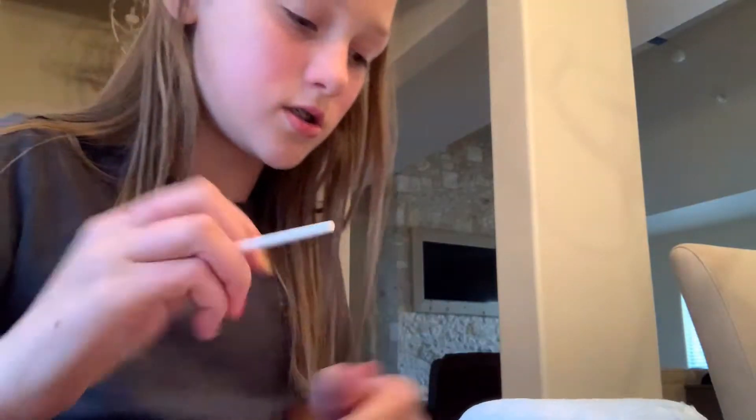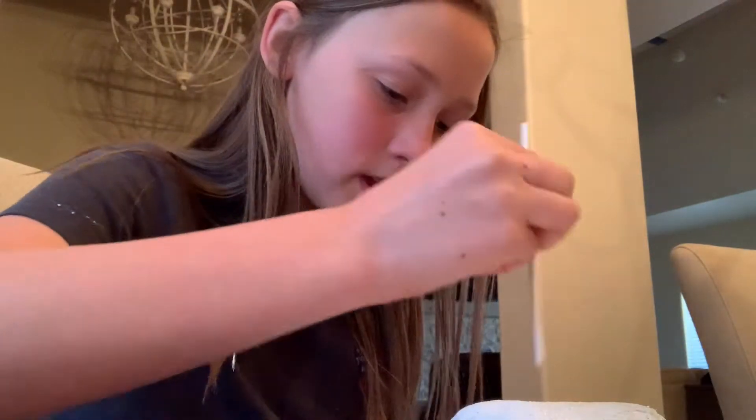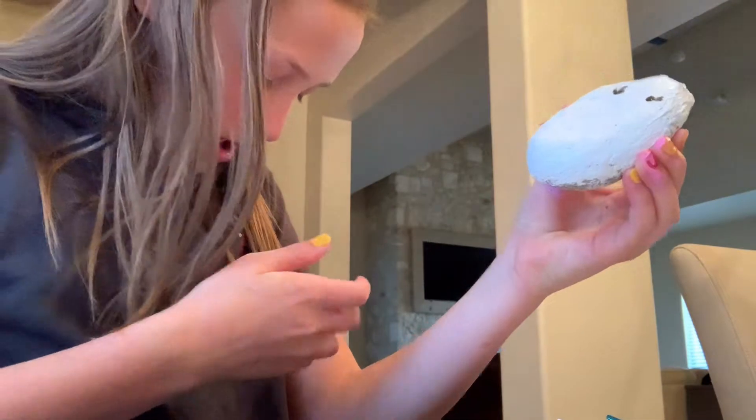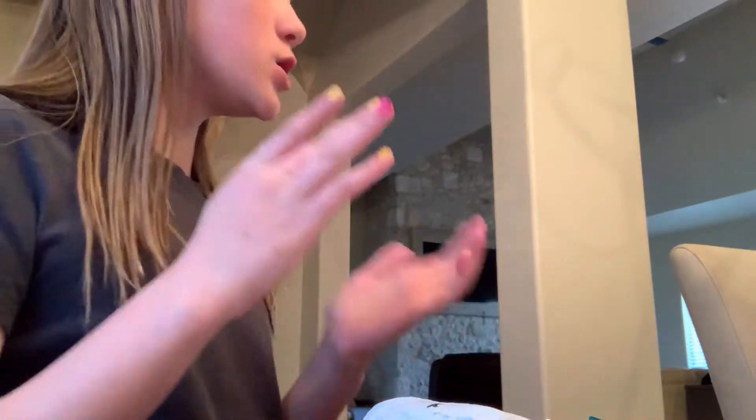Now we're going to draw the details. Basically, I'm going to get the block and a dotting tool, and I'm going to draw some eyes. I got paint on my hair. I got the eyes done. And now we're going to draw the lip.